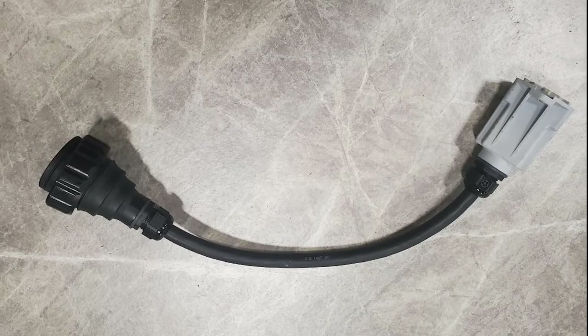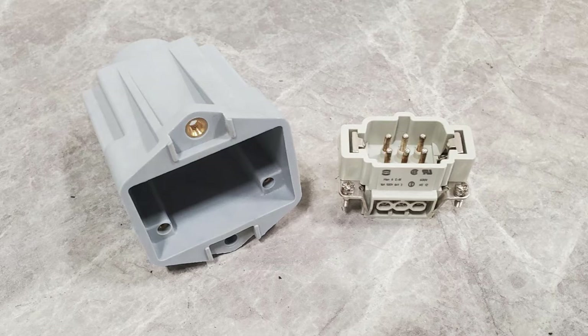There are other options if this doesn't happen. The first is using our adapter cord that will use a female round EQD and a male rectangular EQD to adapt the pump cord to the panel. The other method is changing out the EQD plug itself. Please refer to our EQD plug video for instructions on how to make this change.